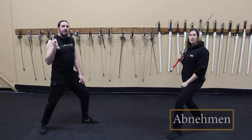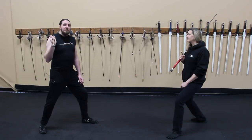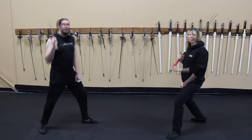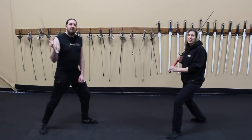The last one we're going to show you is Abnahmen, which is sometimes translated as to take off. Abnahmen works when the bind is overbearing. When my opponent pushes my sword offline so hard that their point is no longer a threat, I can safely disengage and cut to the other side. People don't normally react like this, but it is a panic reaction, and it usually happens when you find yourself in a bad situation, like a thrust, for example.